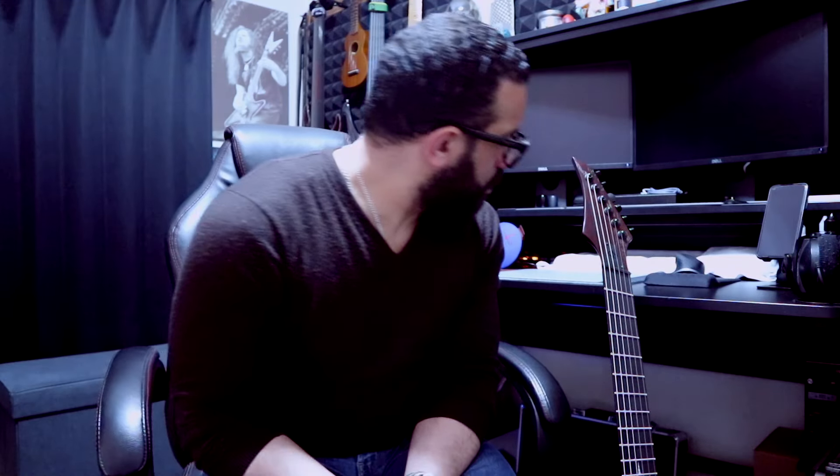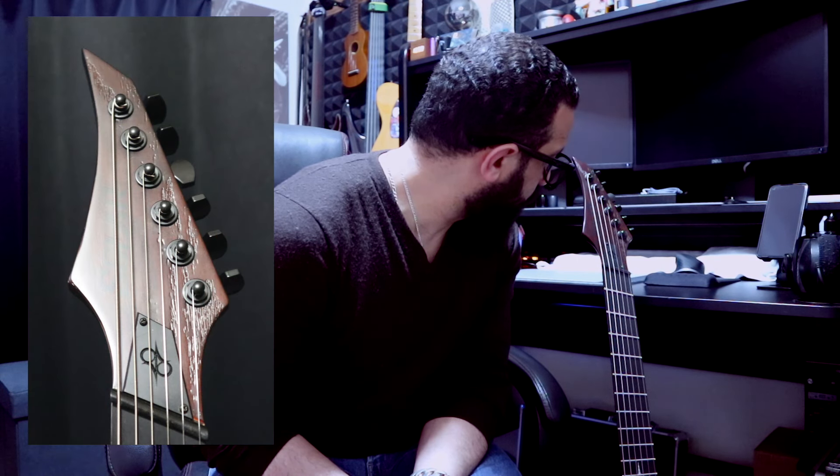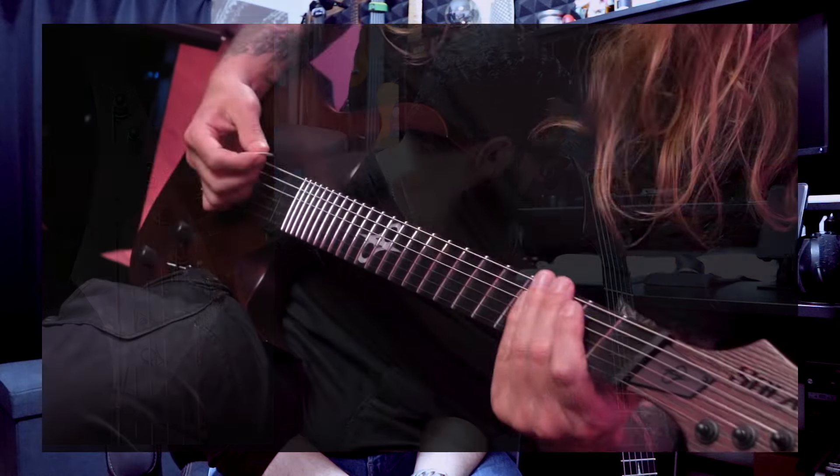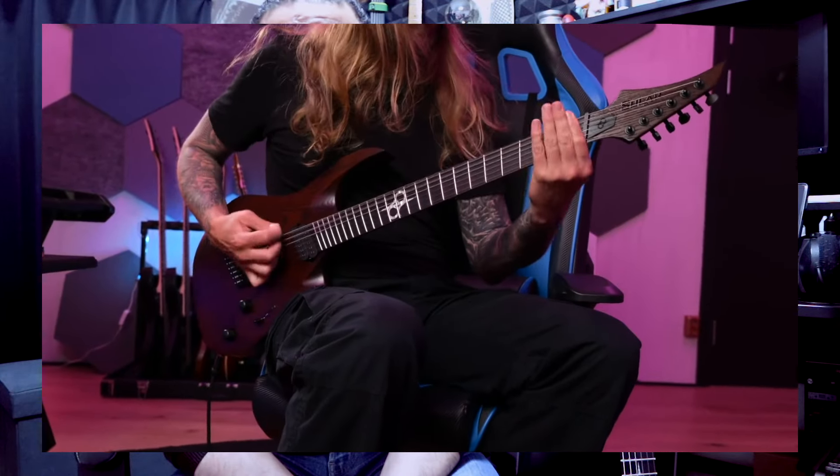Also the logo — I can't see the logo if I don't get 10 cm away from the headstock. Although when I checked the demo video from Ola, you can't see it from far away either.